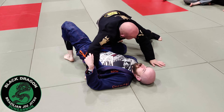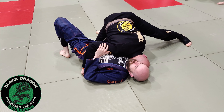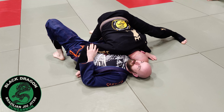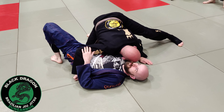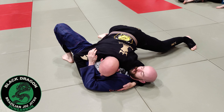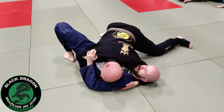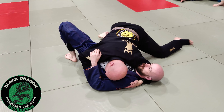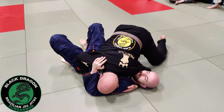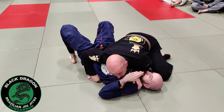And now from there I just windshield wiper my right shin over Karl's right leg. My other leg's posted out. Now I need upper body control, so this free hand wins the cross face. My head comes from being on his right shoulder to over his left shoulder, and I put heavy cross face pressure on him. Now I need to fill the space at his right hip, so my right knee comes in as a back step. And now I'm in side control. Probably from here the go-to move would be the bread cutter.